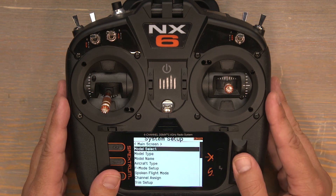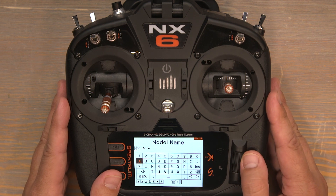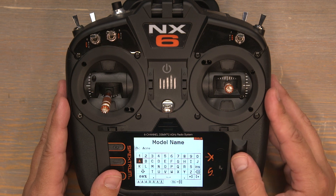Let's give it a name. Scroll down to model name and starting with the first character, I'll name this one SR-71 Blackbird.